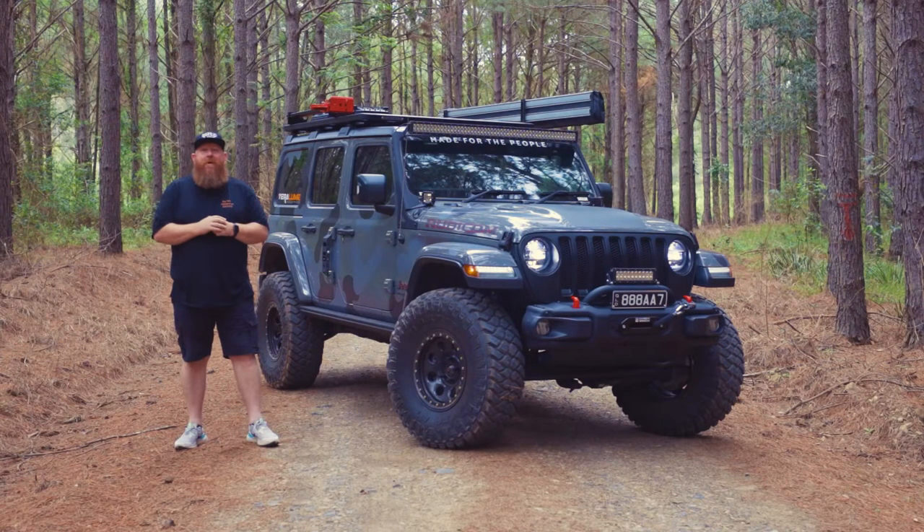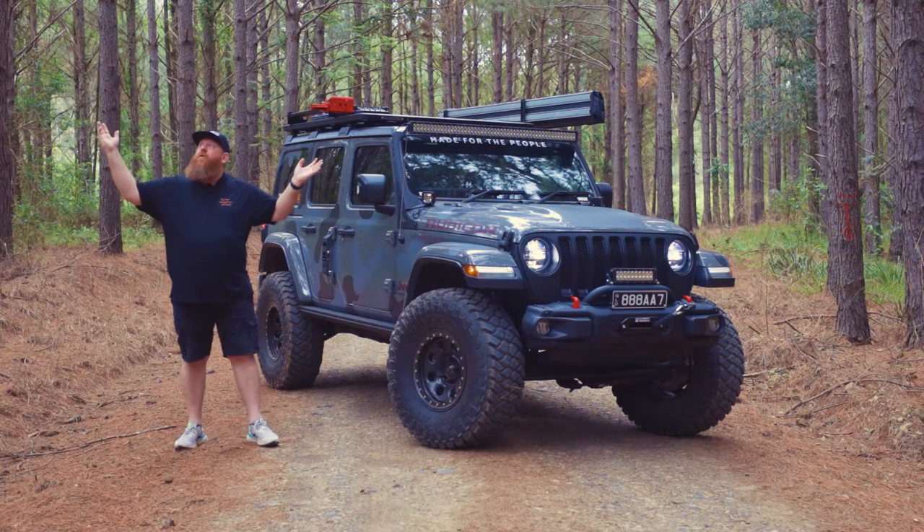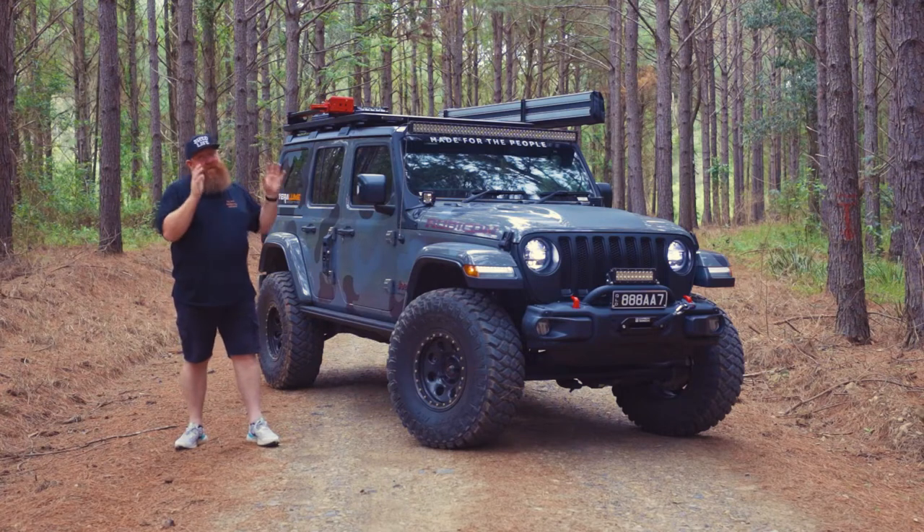Hey guys, it's Jason from Big Red Adventures, finally doing a rundown on my 2020 Rubicon. It's been a while coming, and I thought I'd take it out. We're out at Kenilworth at the moment, doing a bit of four-wheel driving, so the car's not overly clean, but having a great time. So stay tuned, have a look.